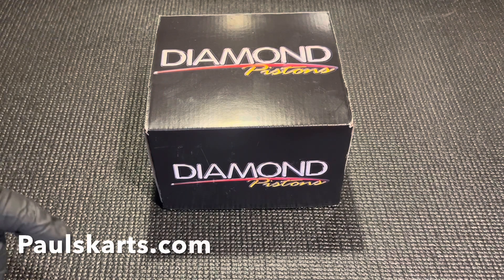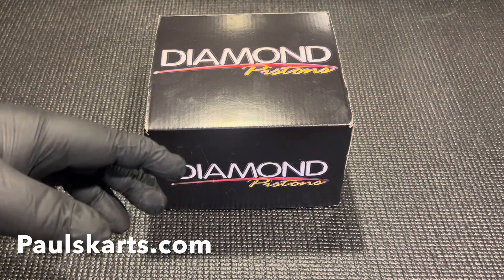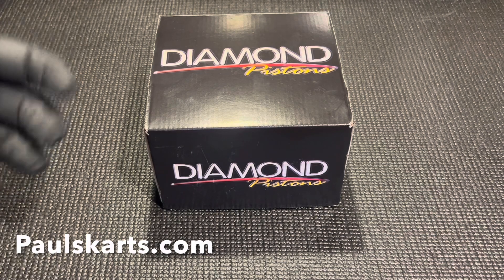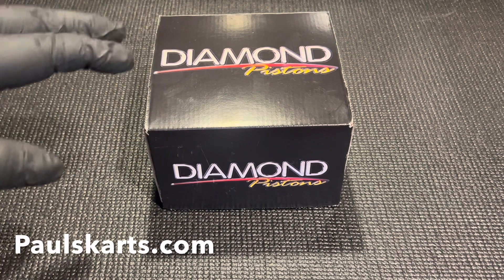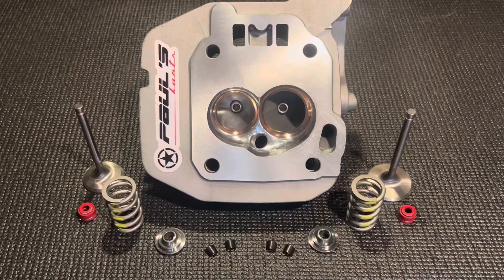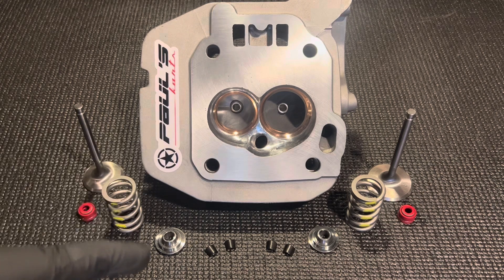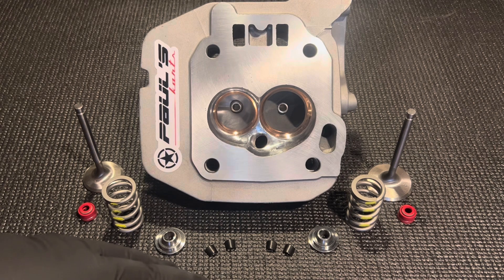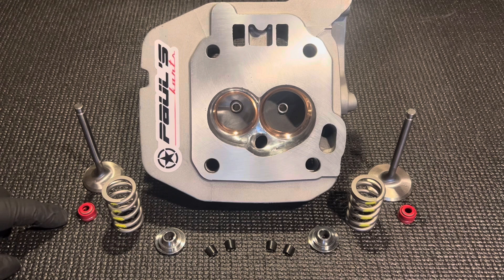Another thing about this cylinder head: when you get into the big valve stuff on the big blocks, you've got to cut the spring pockets. We do these pretty often. We always cut it into the piston, and we've got the exhaust and the intake cut. Make sure if you're getting an extremely big valve head — seeing as they have a wedge-shaped chamber with an angled valve — you'll need to think about piston-to-valve clearance issues and make sure you've got enough clearance for that.